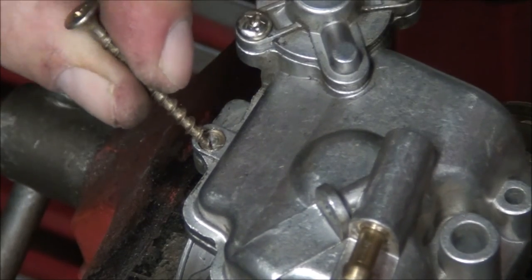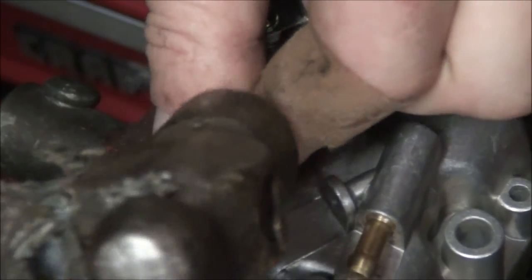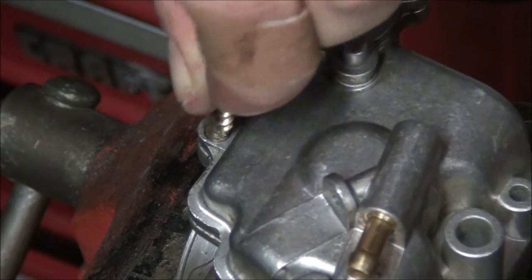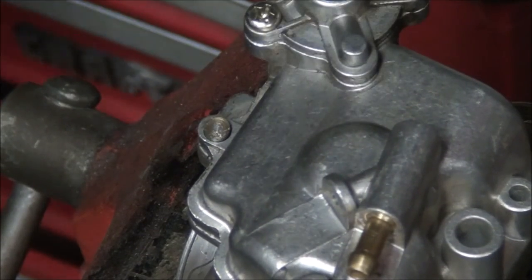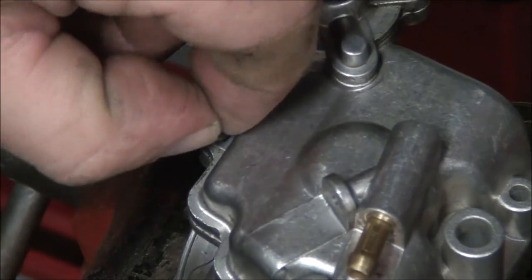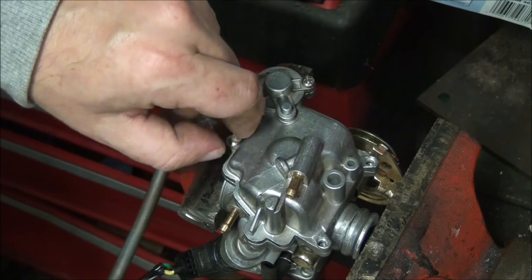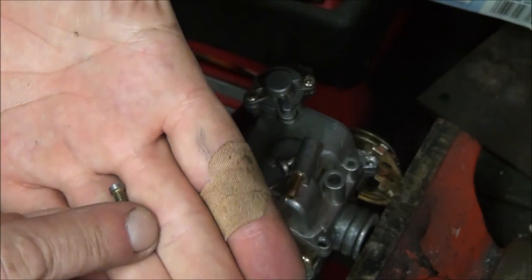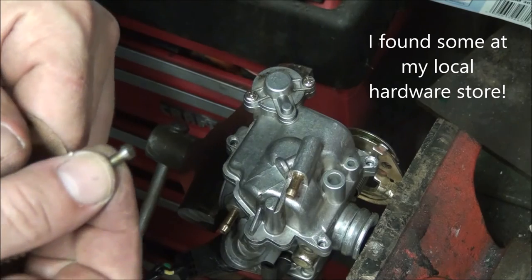The only reason I can figure why they would do this is to be pains in the ass and to force people to buy an entire new carburetor when the jets get plugged up. Well folks, that's how it's done — you buy yourself some of these machine screws that have the heads still on them.